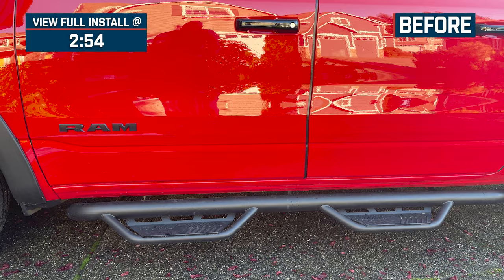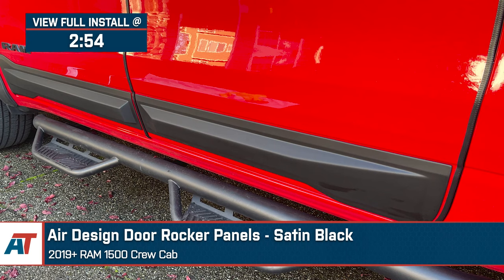Jake here for American Trucks, and in this video, we're taking a look at the AirDesign door rocker panels in satin black, fitting 2019 and newer Ram 1500 crew cabs.